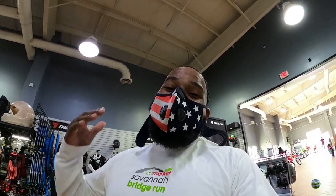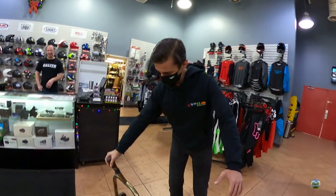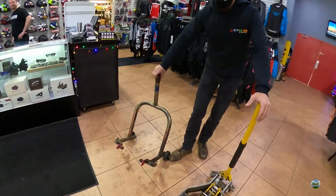What's good y'all, it's Wood Jr. I trust all is well. Y'all know I'm on the hunt for the perfect motorcycle jack, so I'm here with my buddy Dylan — I've chopped his name up like 30 times. Y'all know I'm doing my best to work on names. Savannah — best place in the region to come get your stuff.